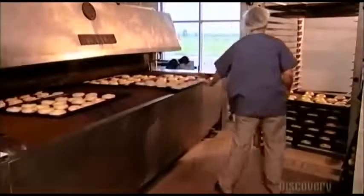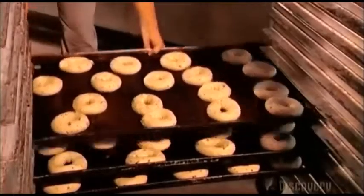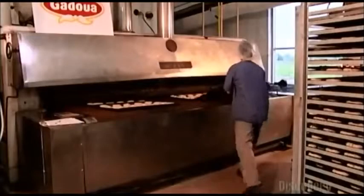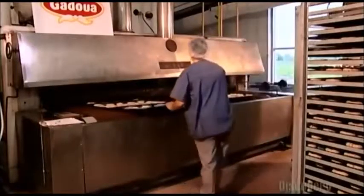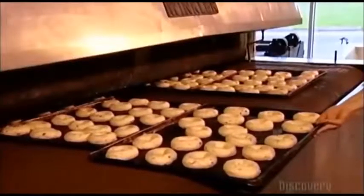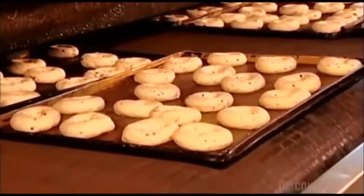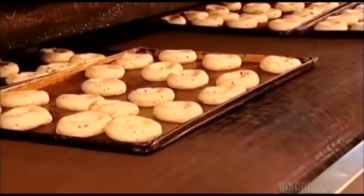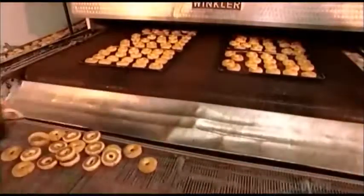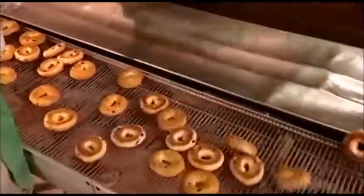Next, a worker places the trays onto a metal conveyor belt, which moves the bagels into a huge steam oven about the size of a school bus. Steam makes the bagels chewy and shiny. To ensure the dough develops properly, air temperature in the bakery is maintained at a constant 20 degrees Celsius with no air conditioning, to ensure the right humidity level.